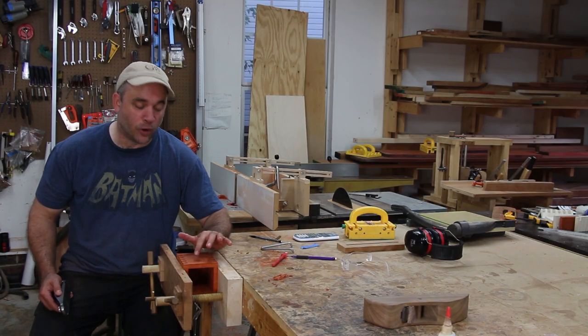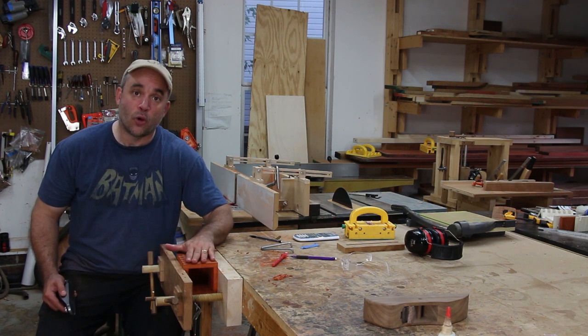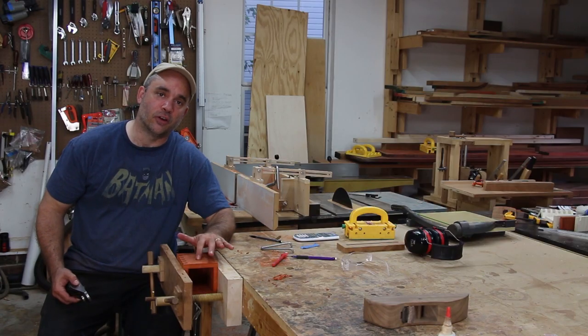Because I intentionally left the dado blade a little bit higher than the thickness of the material, I'm left with proud fingers. Now I need to go back and clean these up. I took care of most of it at the table saw, and now I'm just going to use a hand plane and take it the rest of the way down so that it's nice and flush.